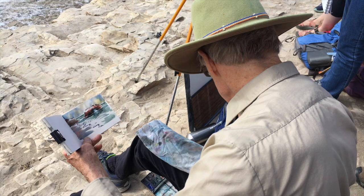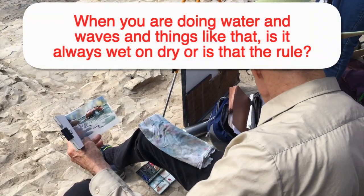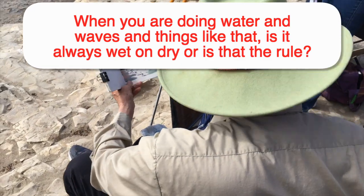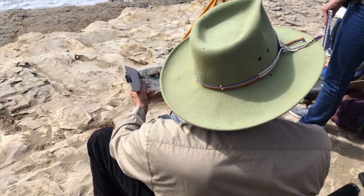Any questions? [Student:] When you're doing water and waves and things like that, is it always wet on dry — is that the rule? Pretty much wet on dry, yes. But the sky I do wet on wet, usually.